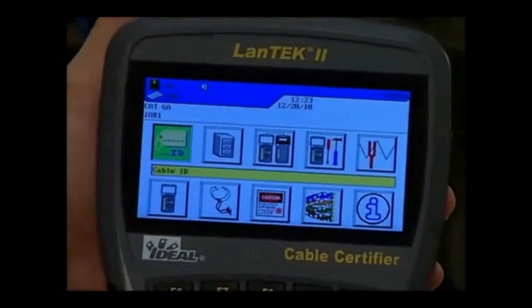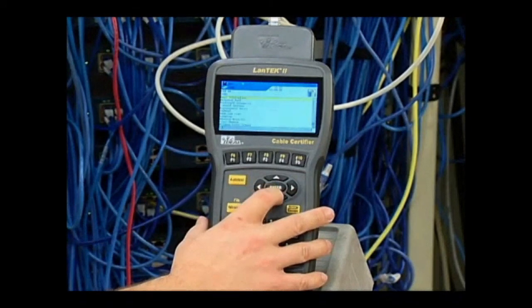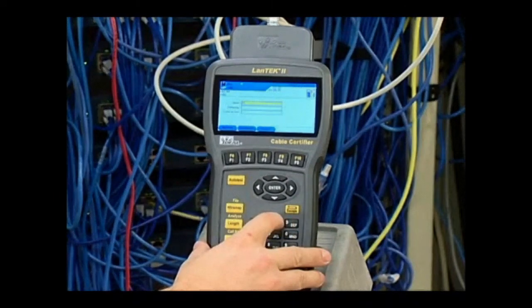We can enter user information into these fields to indicate the operator, project, and owner information. This information is added to each test, but can also be changed on the computer using Ideal's IDC reporting software.